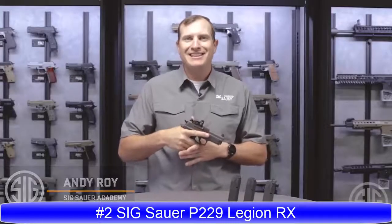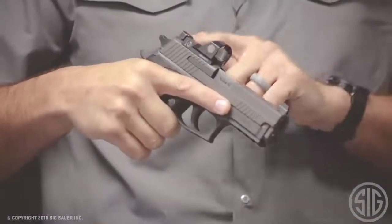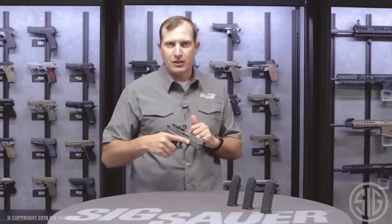Hey folks, I'm Andy from the Sig Sauer Academy and this is the Legion 229RX. What makes this 229 Legion special is the addition of the RX — that's this Romeo 1 sight milled right into the top of my slide. Romeo 1 is an awesome little optic with a three-minute-of-angle dot, magnesium construction, nice and lightweight, and it comes with our MoTAC technology.